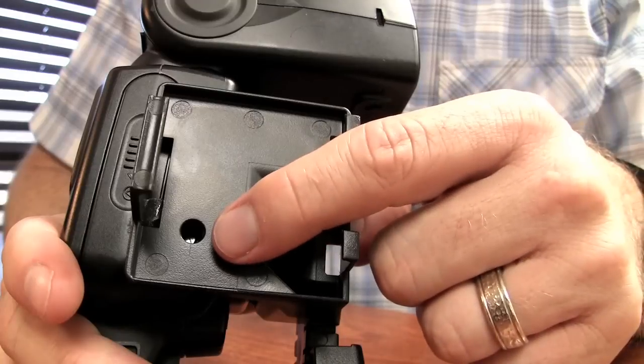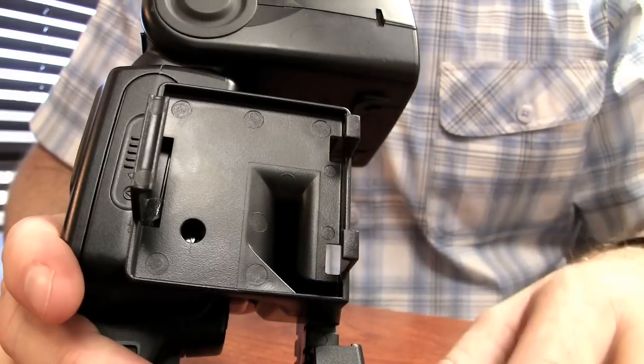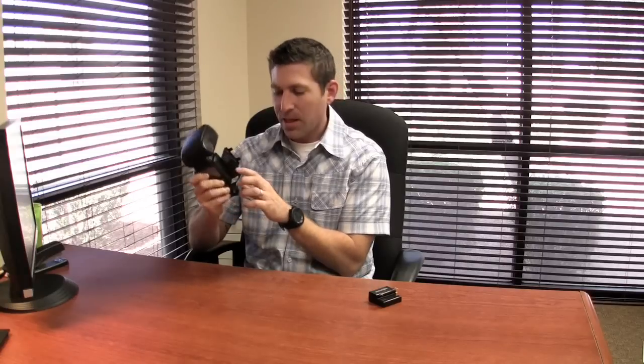Now that you have the flash in place, let's do a quick check to make sure that the pass-through hole for the IR sensor is in line with the actual sensor on your flash. You don't have to be completely covering the sensor, but as long as you can see it there you're good to go.